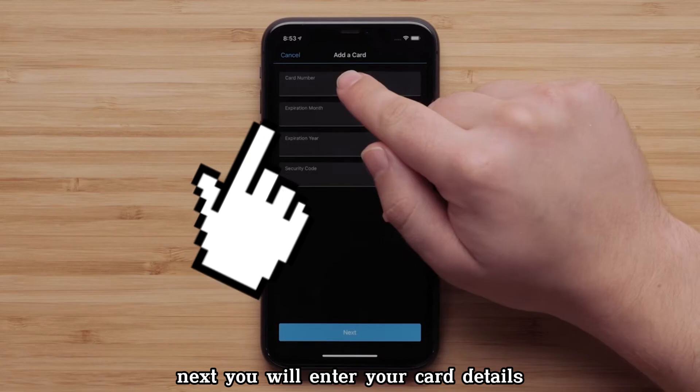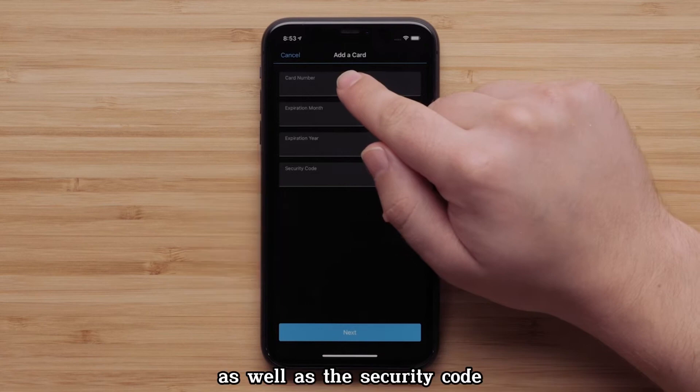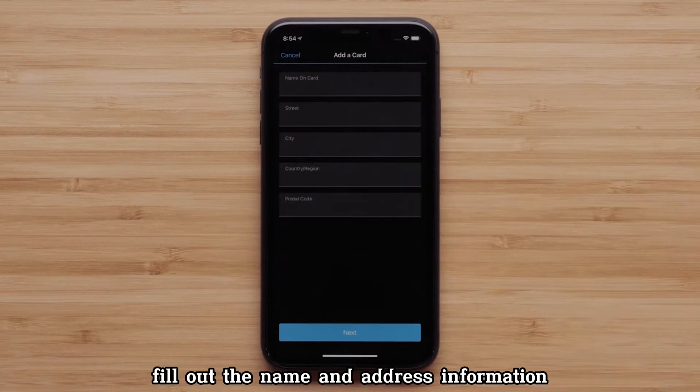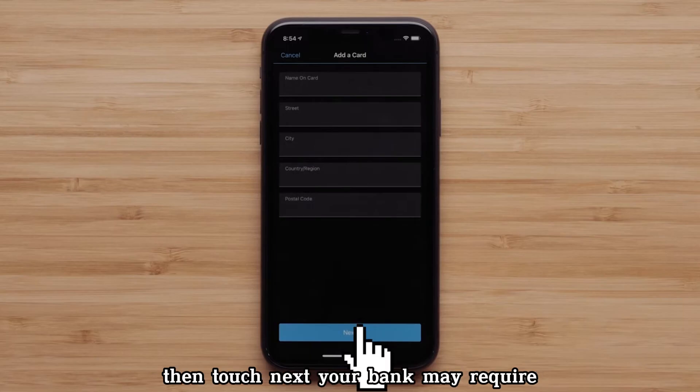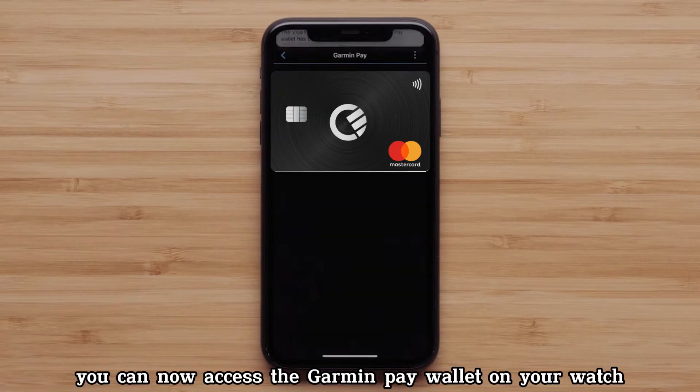Next, you will enter your card details. This will include the card number, expiration month and year, as well as the security code on the back of the card. Fill out the name and address information, then touch Next. Your bank may require you to verify that you want to add this card to Garmin Pay. You can now access the Garmin Pay wallet on your watch.